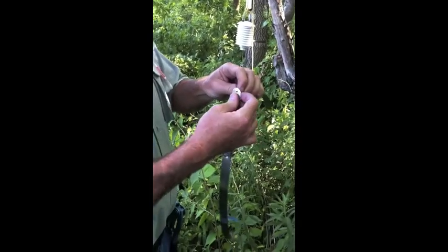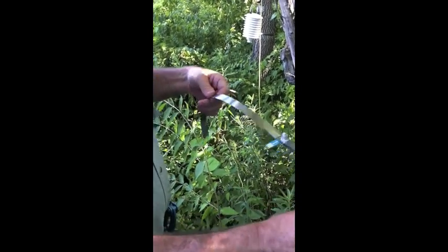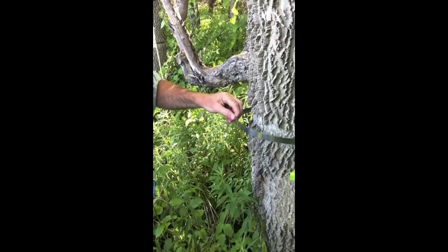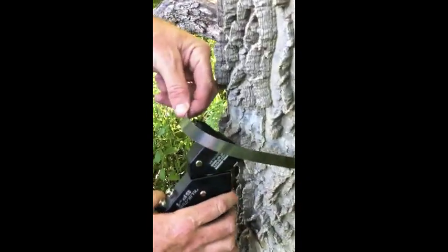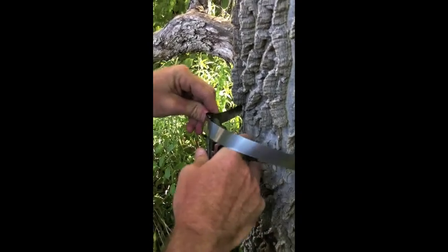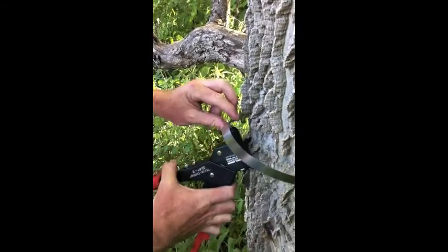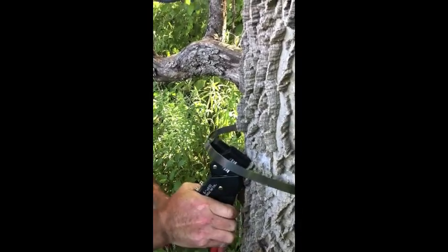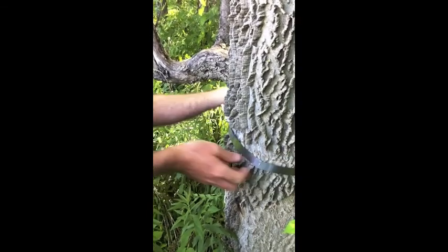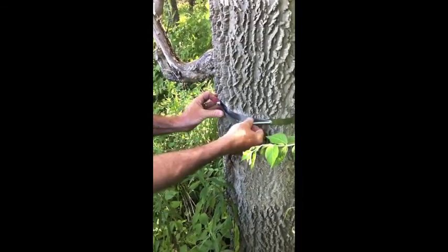To install the band on the tree, it is easiest to remove the spring first to have a little extra length to work with. Pull it to its maximum length. Take the rivet gun and the pop rivet, and rivet it from the backside so it's flush against the tree. Squeeze the rivet gun to set the rivet. Then snug up the band on the tree and reattach the spring.